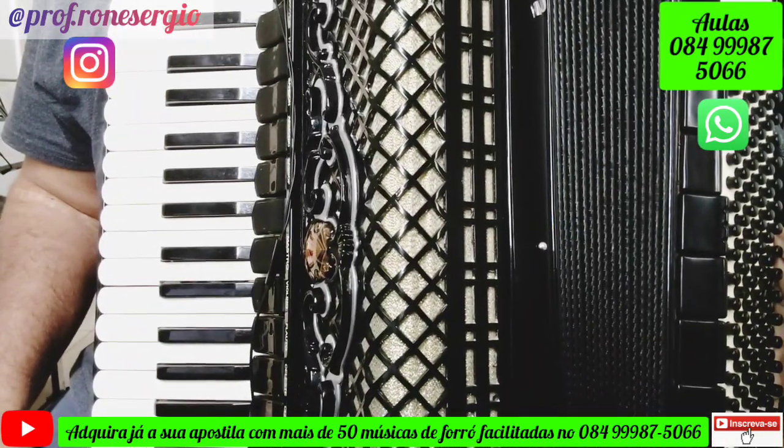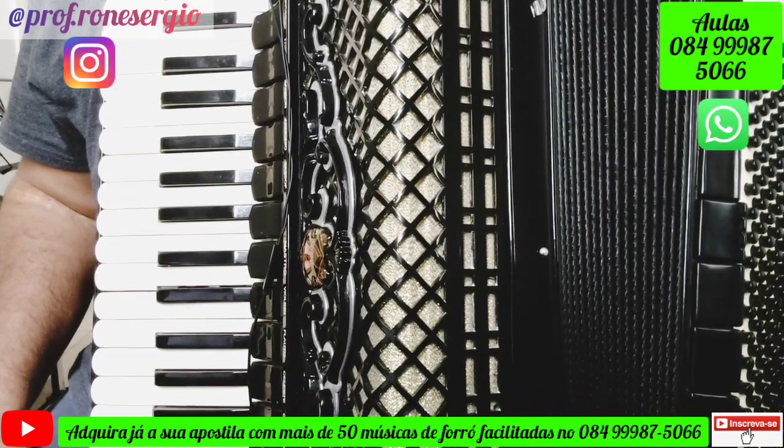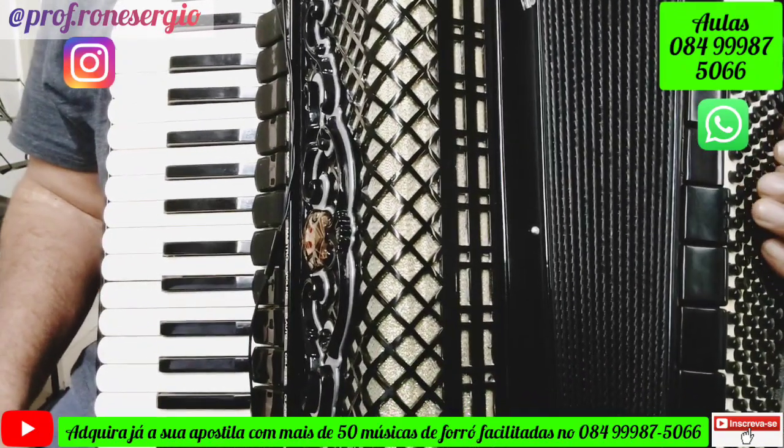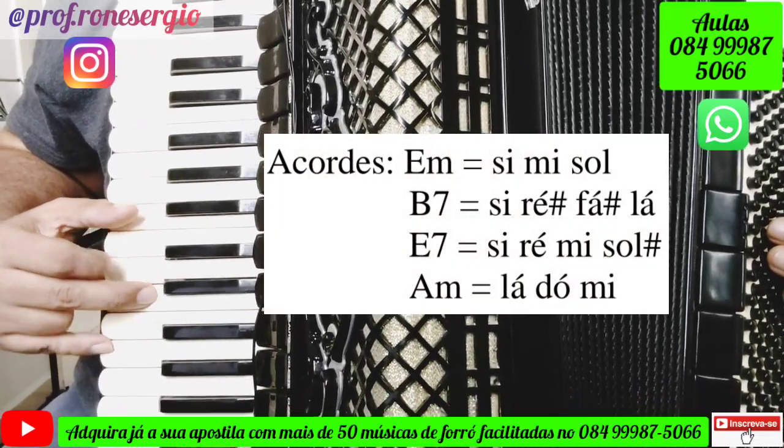Essa música é fácil e vai ficar mais fácil na nossa aula. Ela está no tom de Mi menor, o ritmo dela é baião, e o primeiro acorde é o acorde de Mi menor, que a gente vai fazer desse jeito: Si, Mi, Sol.